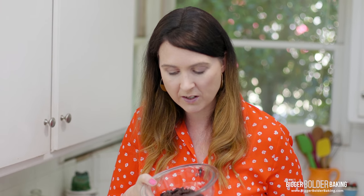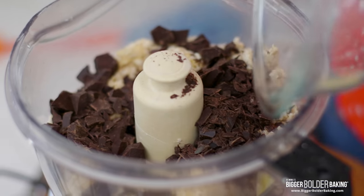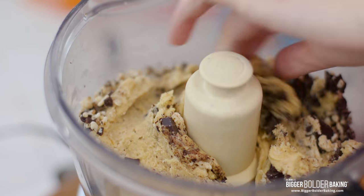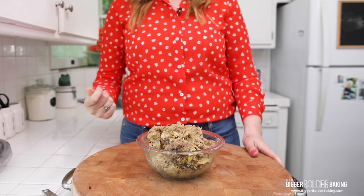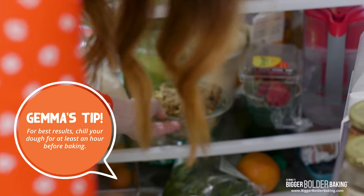Lastly I'm going to add in my bittersweet chocolate chunks. I got a big bar of 72% cocoa solids, chopped it up nice and big and small, and I'm going to throw that in. Your dough only takes a few seconds to come together and this is what it looks like. Have a little taste — I love raw cookie dough! Pop this into a bowl and get it into the fridge to chill for around an hour, just so it's easier to scoop.